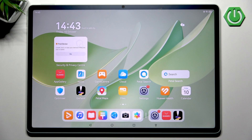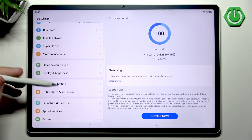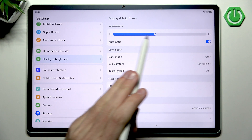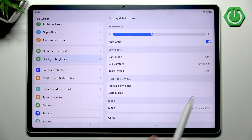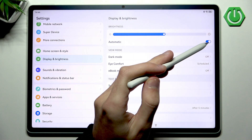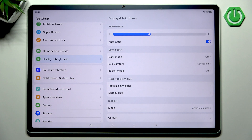The very first thing you want to do is check if your auto brightness is actually enabled. We can do that by simply heading into our Settings, then moving downwards into Display and Brightness. On the top we have our brightness levels, and we can disable or enable automatic brightness. You want to do a quick disable and re-enable to make sure that this feature is working properly.